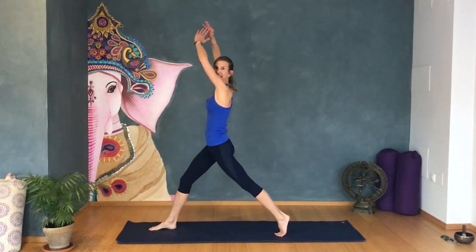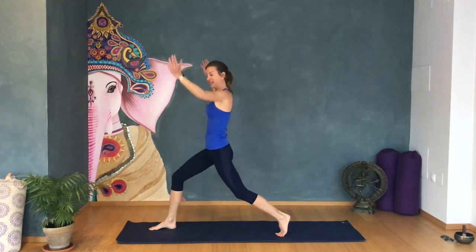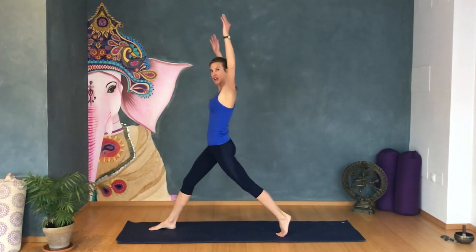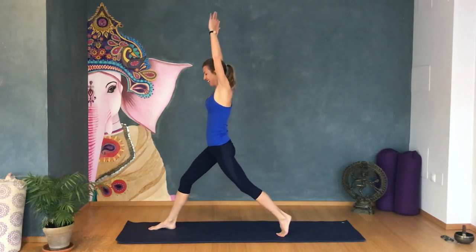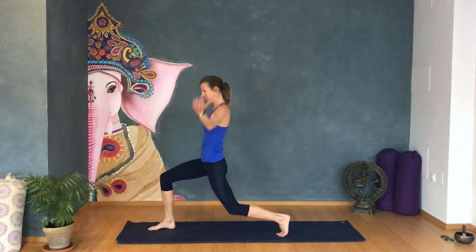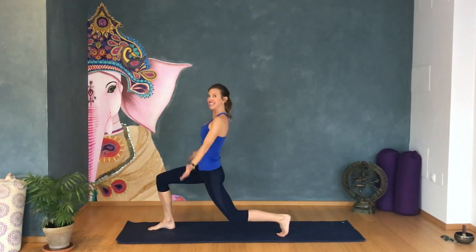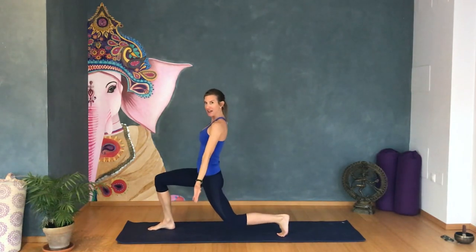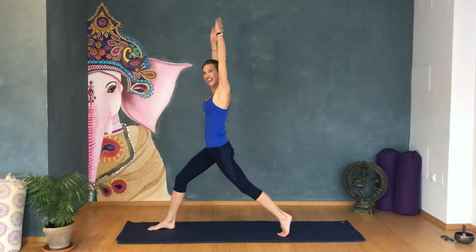Inhale deeply, exhale. Try and push your hips a little bit forward to get that deep stretch here on your hip flexor in each lunge. Let's do 10 more, let's count together. Ten, nine, eight, seven, six, five. Good job. Four more, three more, two more. Pay attention — we're going to stay here on the last one.